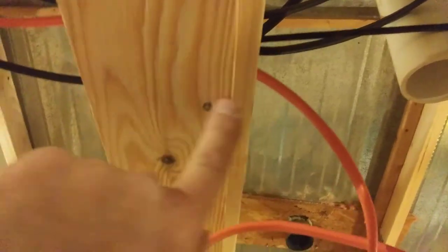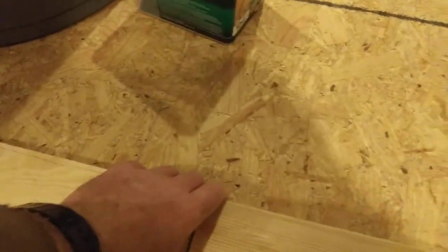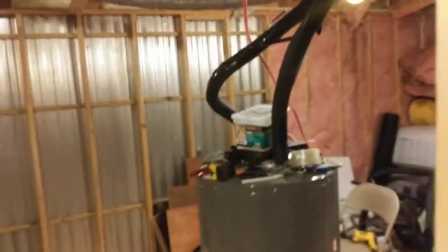Then throw your bottom plate sort of in the vicinity of where it's going to go. You'll notice the bottom plate is not secured — that's the very last thing you do. Don't screw around with plumb bobs and all that. Build your wall from the top down.